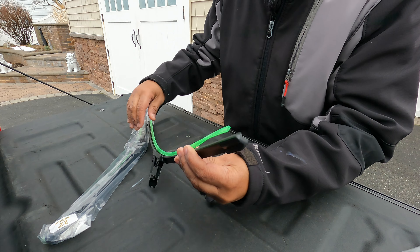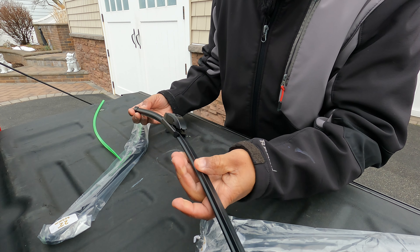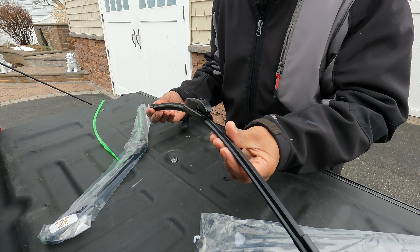These little green things are just covers to protect the rubber. I'll take some detailed shots of this. This is just eye candy for the guys researching what type of wipers to get for their Super Duty — just want to let you see it before we get it installed.